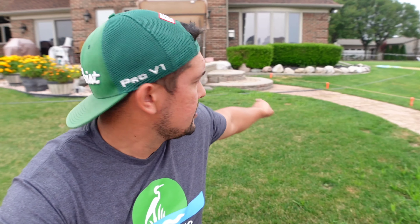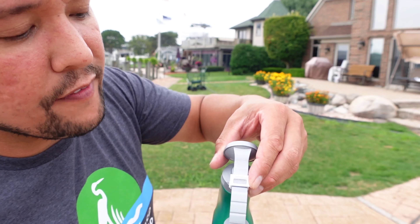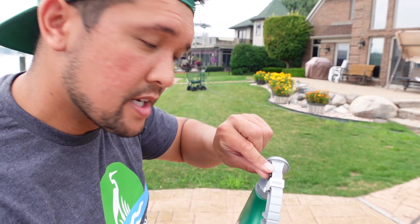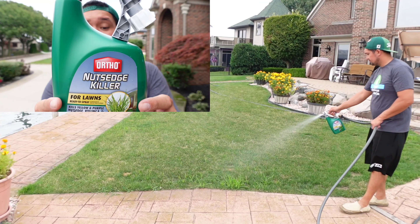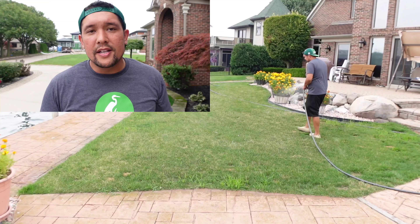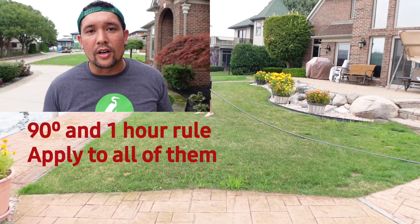Out here in the front yard, all over the place, is nutsedge. They have it all back along the border and we're going to hit this front yard with the Nutsedge Killer. All of these products have a little knob that's off, a water option, and then an on setting that turns the product on. The Nutsedge Killer kills yellow and purple nutsedge, kyllinga, wild violet, dollar weed, and about 50 other weeds. You don't want to spray it if it's over 90 degrees, and it needs about an hour of dry time.